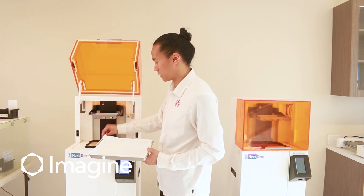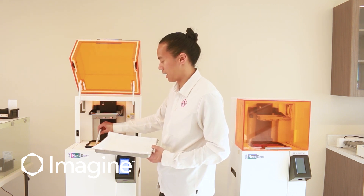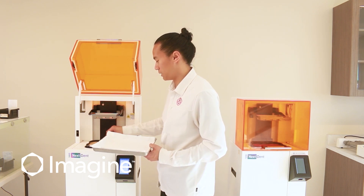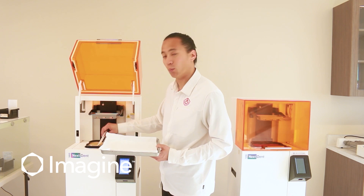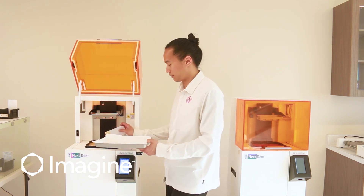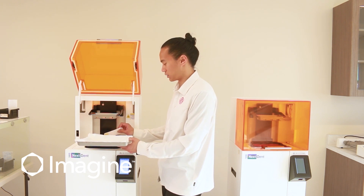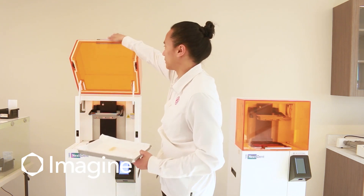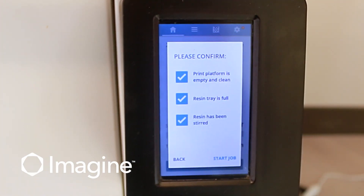At the same time as I'm stirring, I want to make sure that there's no extra debris that might have cured and not attached to the build platform. Typically, if material has already been sitting inside the printer, we're just going to stir this for about one minute. After the material has been stirred, we want to make sure that we catch any excess material from the spatula and put that to the side.